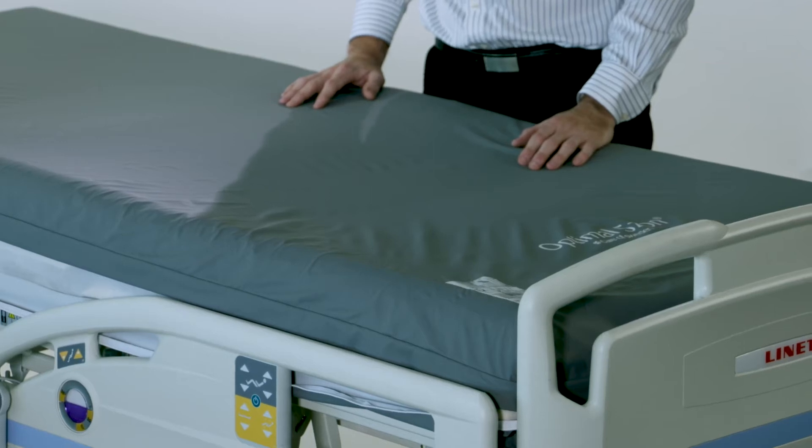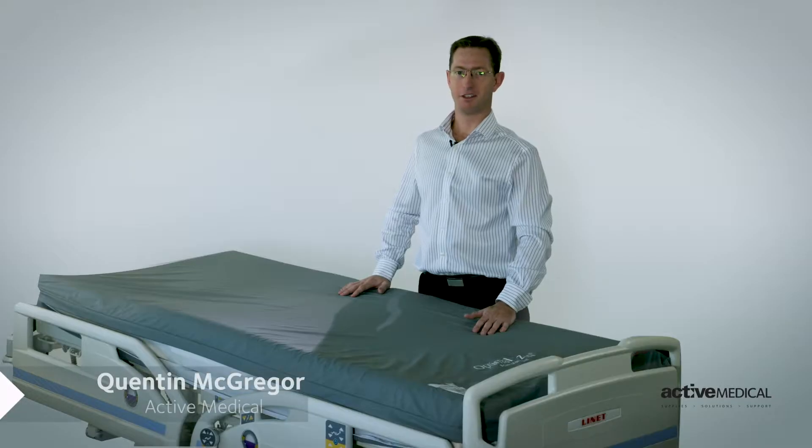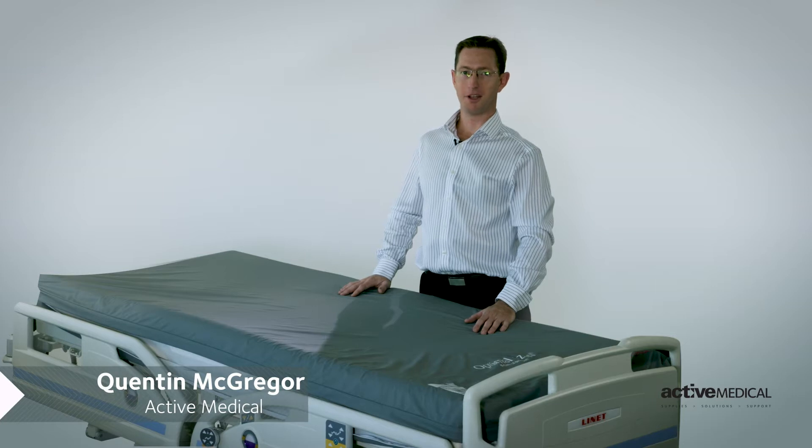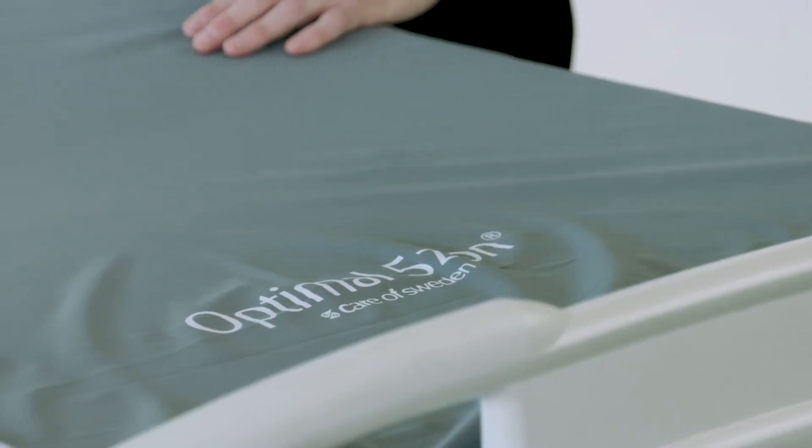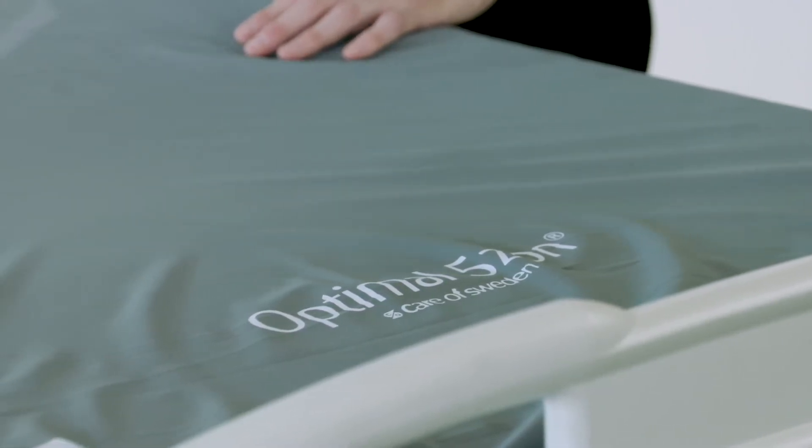Welcome to the FivesOn Pressure Reducing Mattress. This mattress has been designed to ensure your patients are given the maximum comfort while staying in your hospital. The FivesOn Foam Mattress can treat and prevent up to a stage 2 pressure injury in conjunction with a good nurse plan.